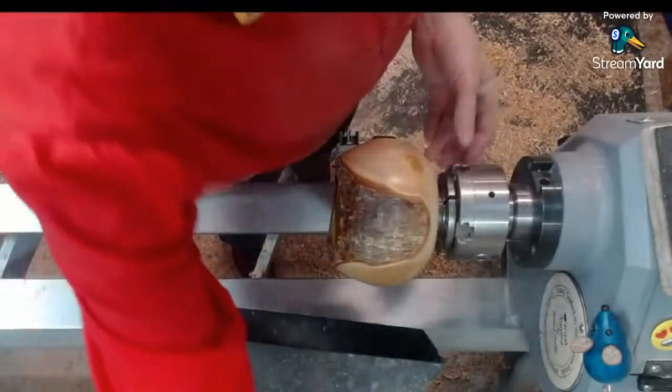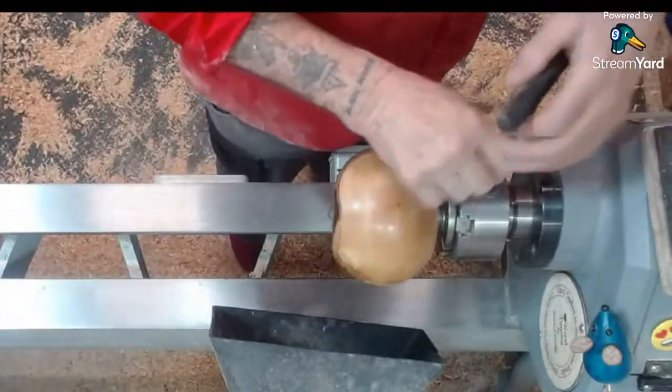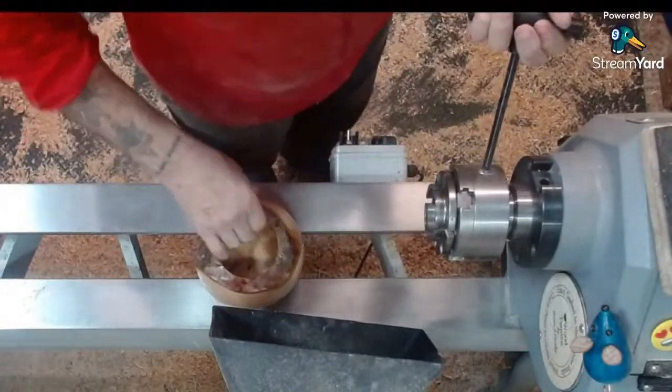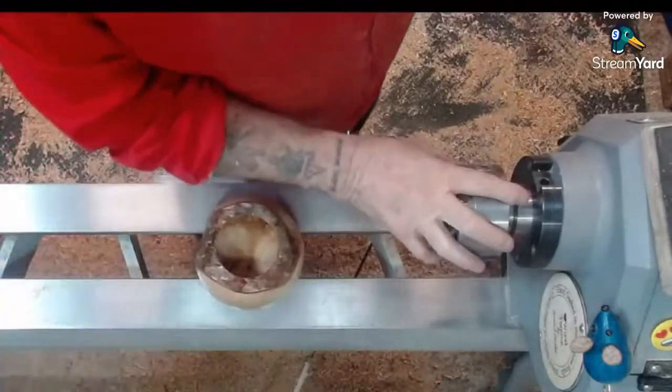Right, next thing — how do I get this tenon off. This might be interesting. That'll be alright. Nice long cut to finish.